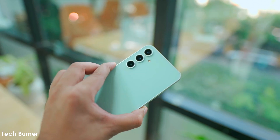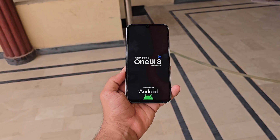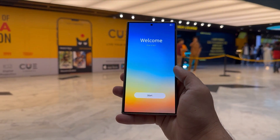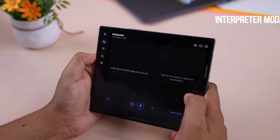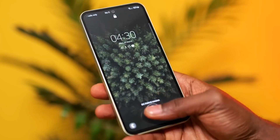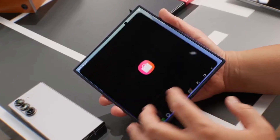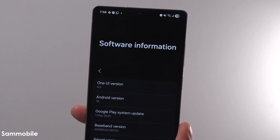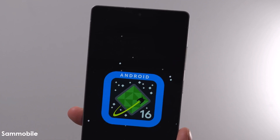Apart from the S23 Fan Edition, Samsung is also testing One UI 8 on several other Galaxy devices. These include the Galaxy S24 and S23 series, the new foldables Z Flip 6 and Z Fold 6, and even some mid-range phones like the Galaxy A56 and A36. Even though the stable version has already launched with the new foldable phones, Samsung hasn't announced when other devices will get the update. Right now, only people with the Galaxy S25 series can try the beta version of One UI 8, and only in a few countries.